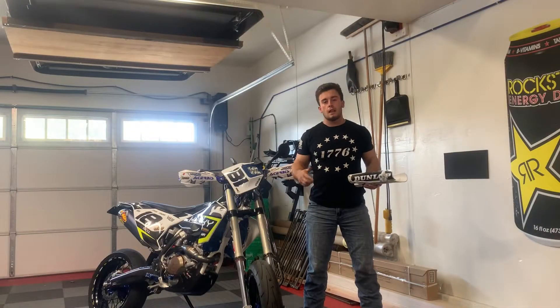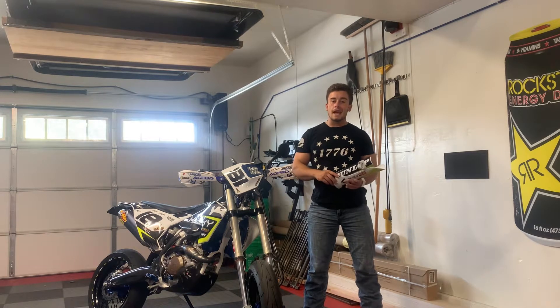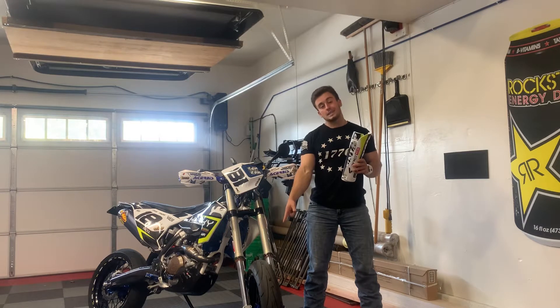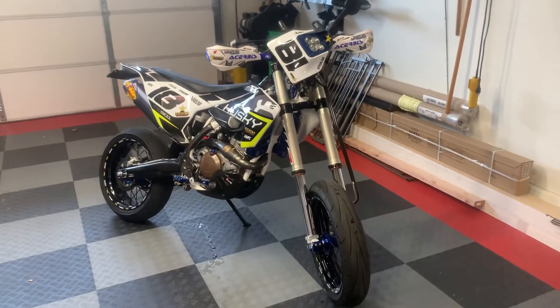Good morning YouTube, welcome to the channel. I'm Tyler Faix. If you guys are new to the channel make sure to hit that subscribe button. Today I'm going to be showing you what you need to do with your plastics in order to get supermoto tires to fit on your dirt bike.